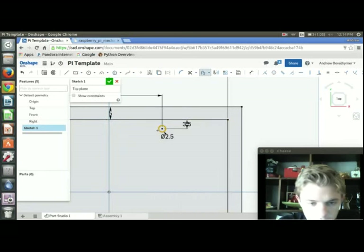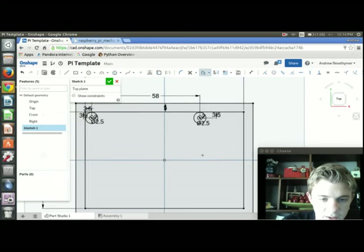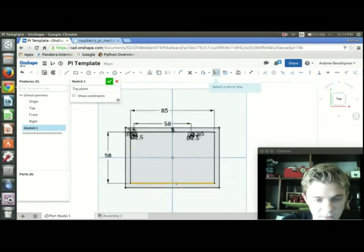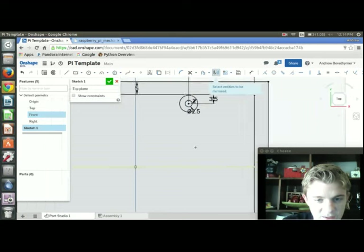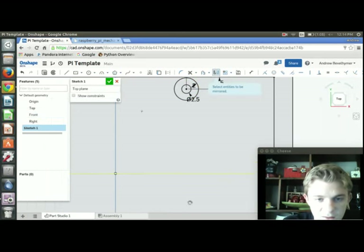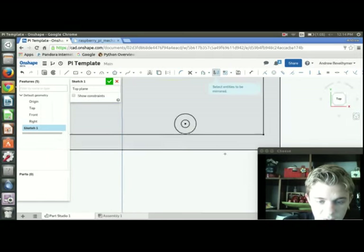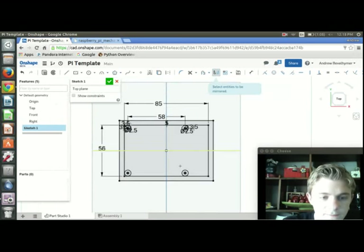Now I can mirror all of this. I go to Mirror and it asks me to select a mirror line — this is why I made the center rectangle on the origin, so I can use the x-axis as the mirror line without drawing anything extra. I select the x-axis as the mirror line, then select all the standoff and peg circles as the entities to mirror. All the constraints we set will still be there after mirroring.